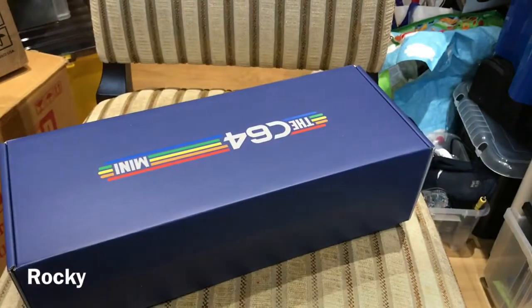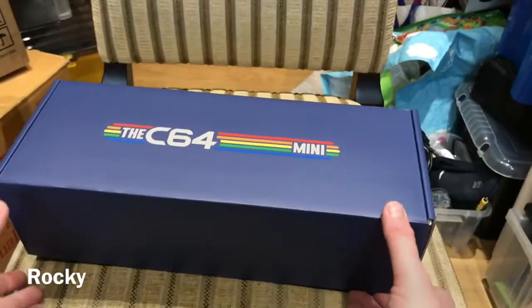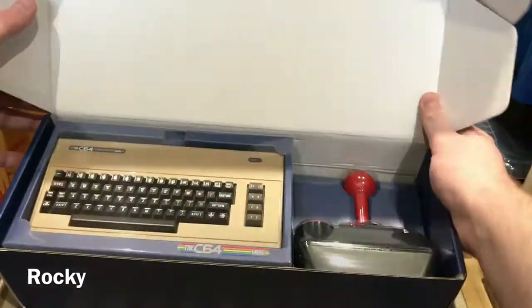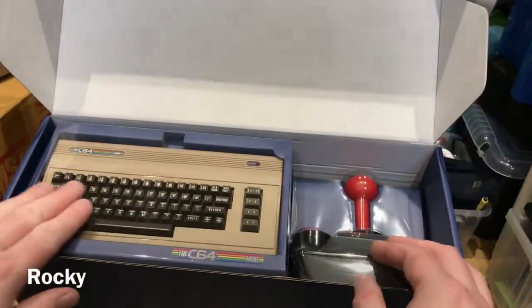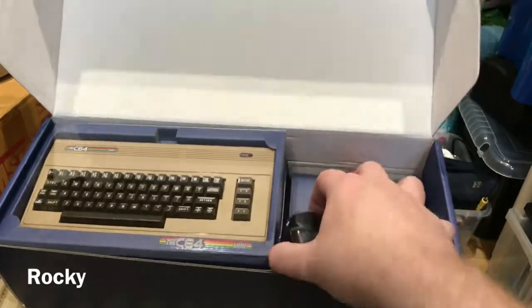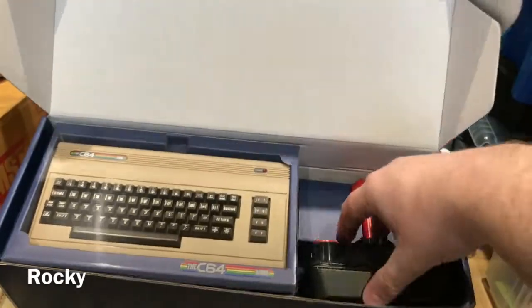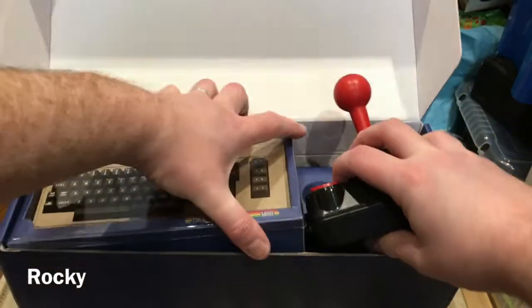I've seen some genuine criticisms of it and I've seen some reviews that maybe are a bit too enthusiastic. So let's start with the joystick.